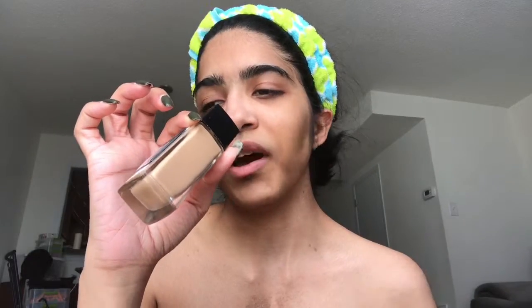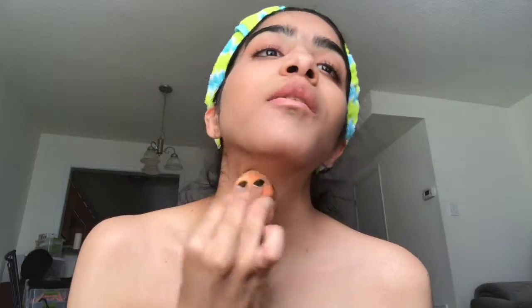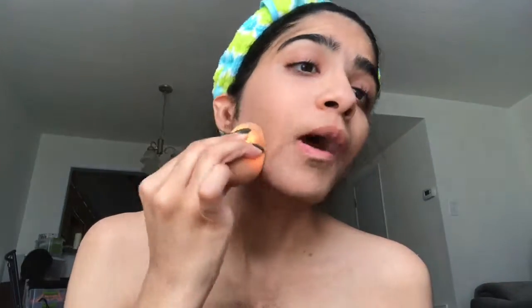Then I take my foundation by Maybelline — the Fit Me Foundation in color 235 Pure Beige. It comes out really quick so I have to be careful. I take this much and I take a blender from Real Techniques and put it all over my face. Some people say to dab it and it gives a really matte or dewy finish.